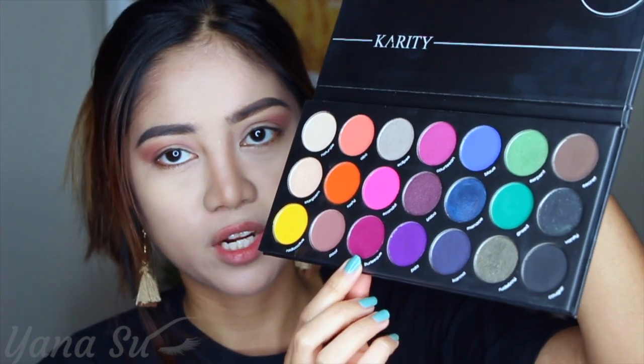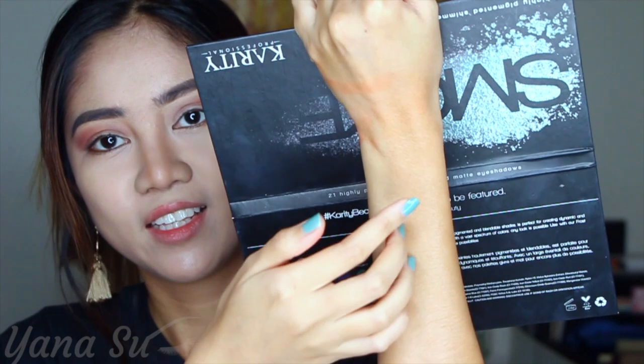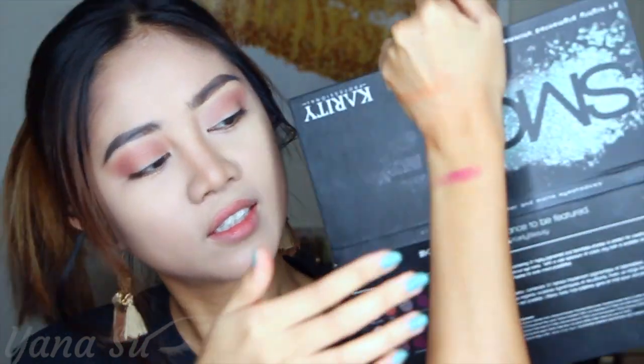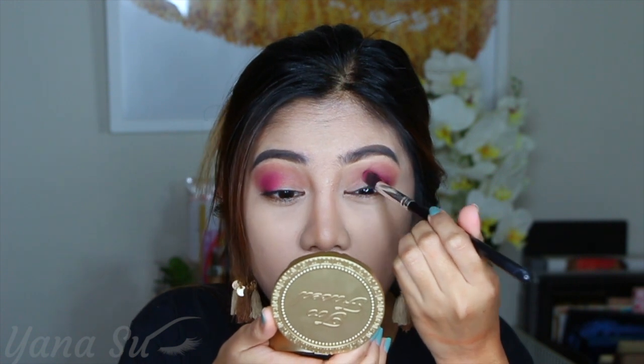Now we'll proceed to our second shade, which is this Burlesque shade right here. It looks so pretty — I'm gonna swatch this one so you can see how pretty this purple is. I'm gonna be using the same brush as what I used for my transition shade. I'm just gonna stamp this second color and brush it a little. I wanted to concentrate more on the outer V and lower part of my crease. I'm seeing a harsh transition between the two colors, so I'm going back to my transition shade and blending them together so they have a smooth transition.